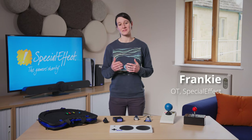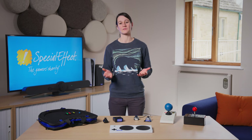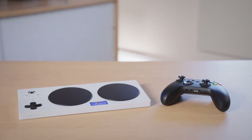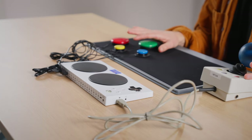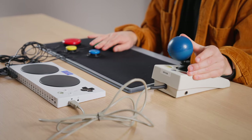In this video, we are going to look at the different analog sticks that we use here at SpecialEffect with the Xbox Adaptive Controller. The Xbox Adaptive Controller, which we call the XAC, is a controller interface. It allows you to create a customized controller by adding appropriate analog sticks and accessibility switches.